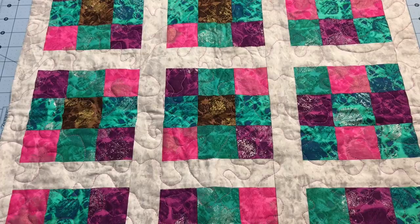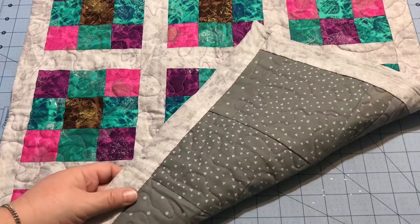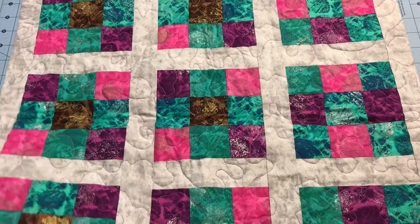Hey guys, it's Robin from RS Island Crafts, and welcome to my craft room. I had a request to make a video to show how I put the facing on this little wall hanging. This is the first time I've put a facing on a quilt — I have watched dozens of YouTube videos, so that makes me a professional now, right? Sometimes when you're making a wall hanging like this one, or like the rooster you've seen behind me...